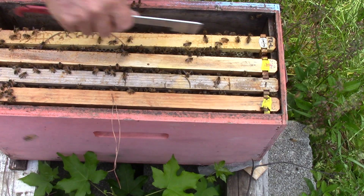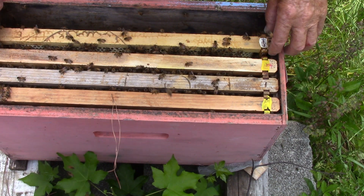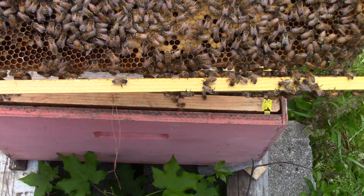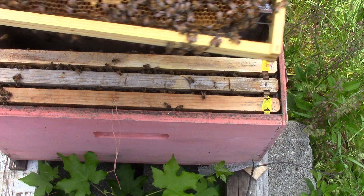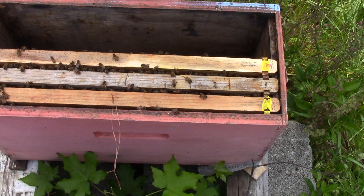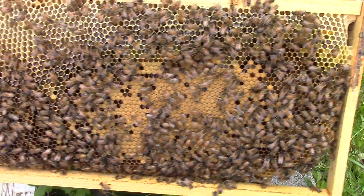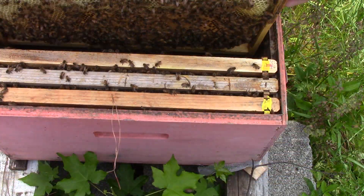We're gonna take this one off. That has brood, and larvae, and pollen, and nectar on that side — and the same thing on that side. There we go. Okay, we'll put that back down in here.